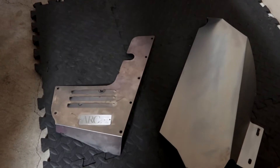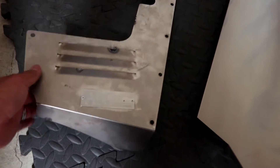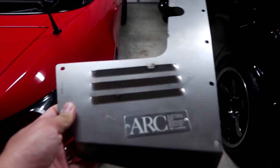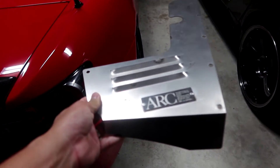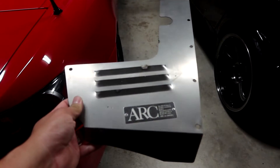Now for this piece — you can see this one definitely has a lot of handprints and is a lot more dirty. This is the main piece that will be most noticeable, so let's try to get it as nice and shiny as we can.